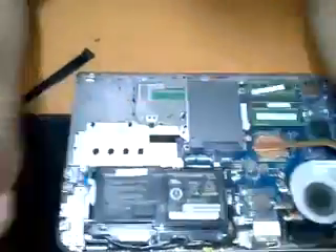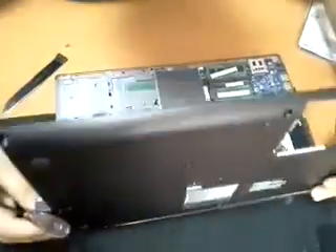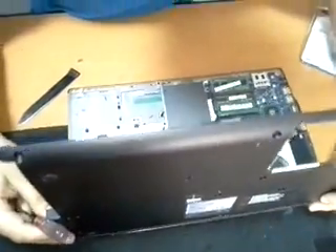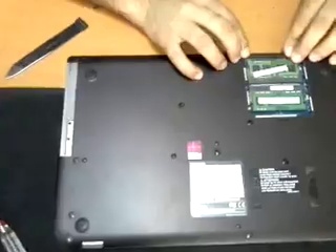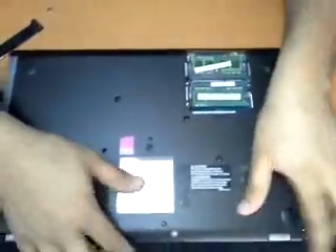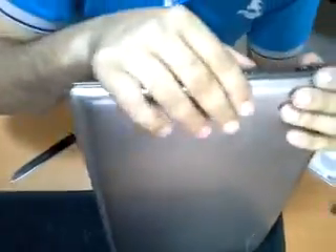Here it is — the hard disk is now fixed. We have to listen for the click sound to make sure that the cover is closed properly.